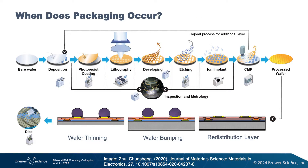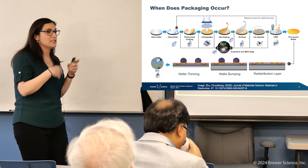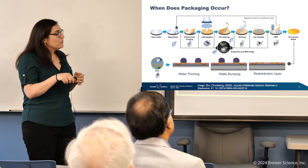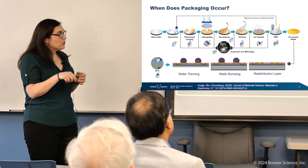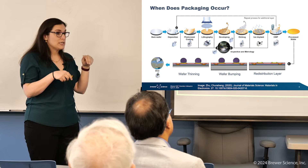If we look at this same semiconductor process flow and substitute out the traditional packaging for wafer level packaging, it will look something like this. You'll still go through your whole front end of line process and have your processed wafer, but you're not going to dice it right away. Instead, you are going to put all of your middle interconnects, and that is called your redistribution layer.